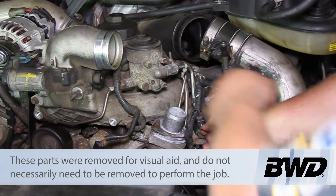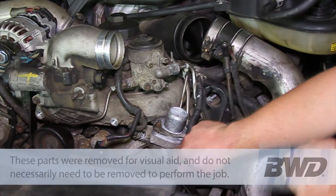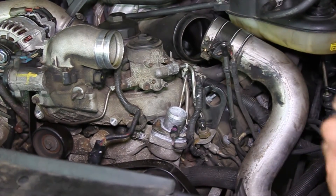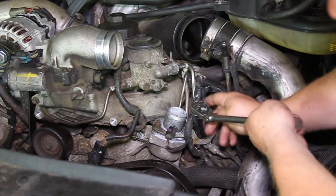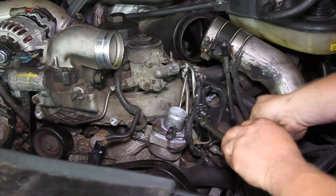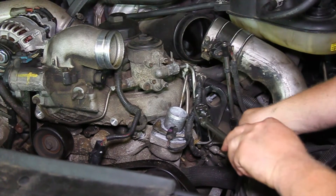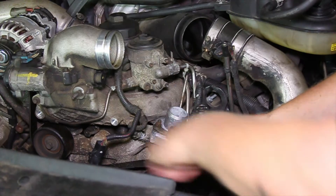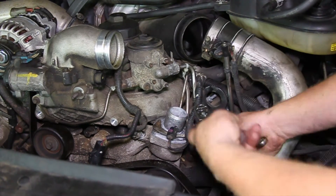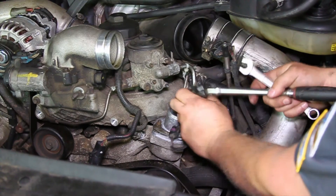First thing we're going to do is disconnect the electrical connector. I'm going to take a one-inch socket that'll fit over the sensor, and also a 9/16 open-end wrench just to support the housing so it doesn't twist off, and I'm going to release this and get it up off of here.